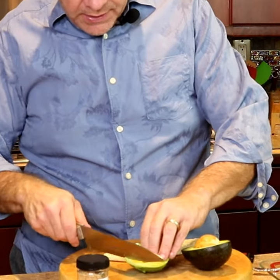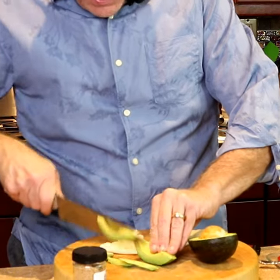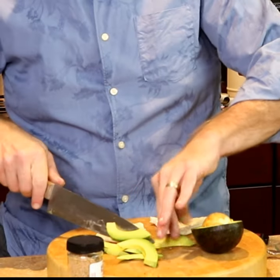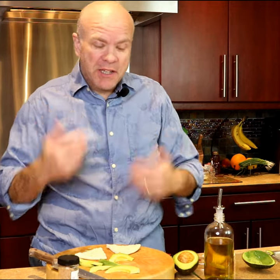So we've got some nice slices coming up here. You know, the great thing about the avocado is it's so good for you. The fats are good for you and everything like that. I don't think you can eat too much avocado — that's my opinion.